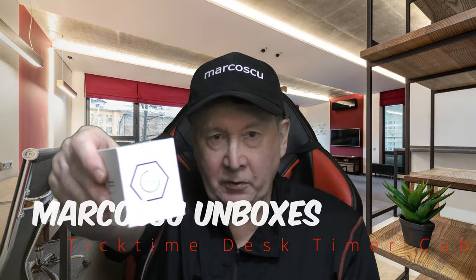Now then, today in the box I've got the Tick Time Desk Timer Cube. Let's give it a try, but first be sure to read my full review below and to press like and subscribe. Many thanks and let's get on with it.